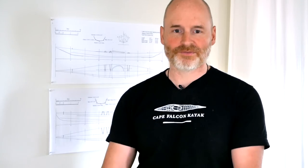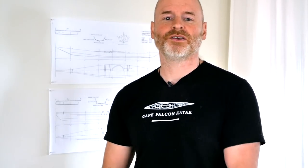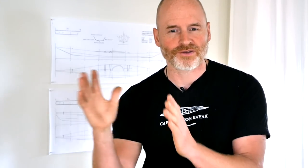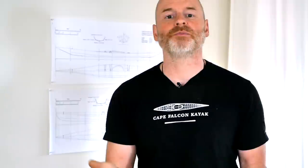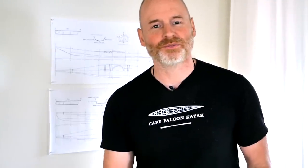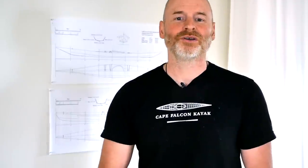Is this first canoe going to be the new Cape Falcon canoe? Absolutely not. But what it will do is give me a starting point that I can work from. I'll build 12 or 15 or so variations on this basic theme and test them out over the course of the entire summer, and hopefully by the end of the summer all that information will coalesce into what will eventually become the new Cape Falcon canoe design. But that's a long ways in the future, so for now let's come up with some design parameters, grab a pen and paper, and get started building a boat.